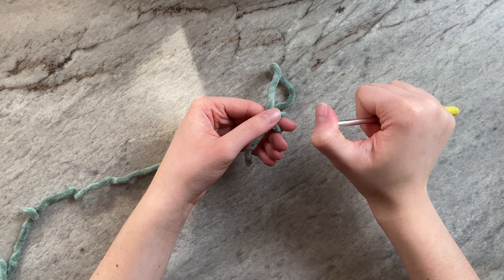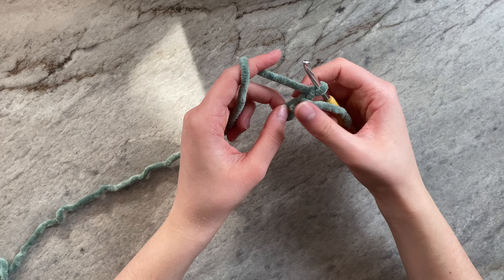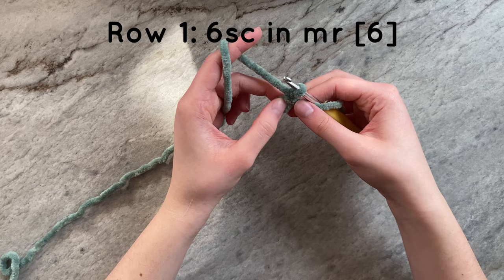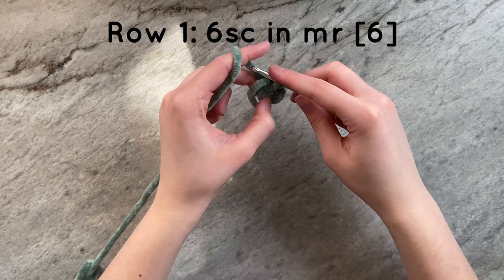The first technique we will be trying is the increase and then single crochet method. To start, we will be making a magic ring. I like to close off my magic rings before working single crochets into them, but it is ultimately your choice. For round one, we will be doing six single crochets around. And this is what your work should look like.